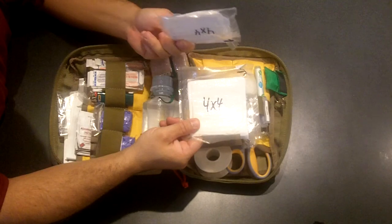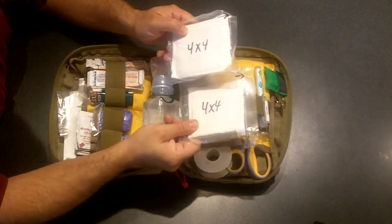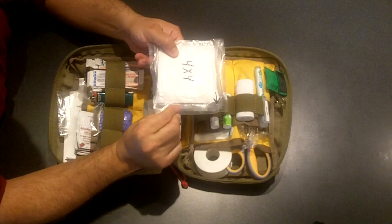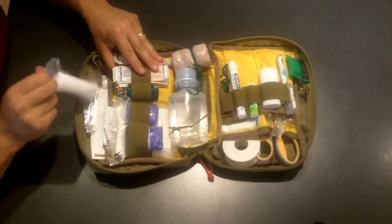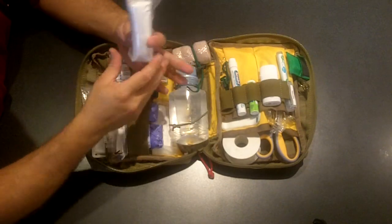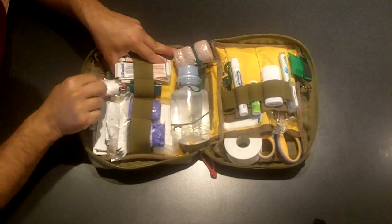These here are ten-packs of 4x4 sponges — ten in each pack, vacuum sealed down. Amazing the space you save by doing that. If there's any serious bleeding, I'd grab a pack of sponges first because I know I'll need multiple dressings to stem blood flow. I also have some 4-inch cling, vacuum packed — two of these in this little pouch. Takes up a lot less room that way. Big tip I picked up from USNERdoc.